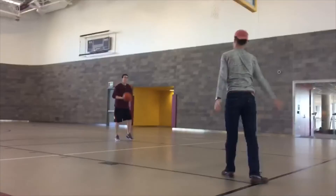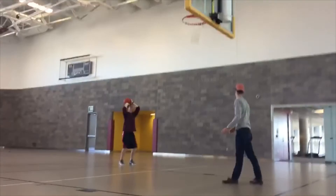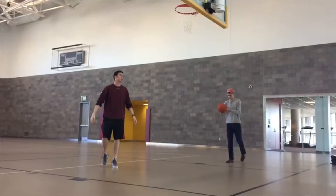After all of those free throws, begin the around the world exercise. This means you will shoot one shot from every mid-range spot on the court, moving on to the next one each time. This will improve your range and variety of shots.